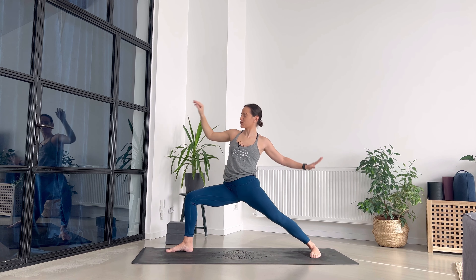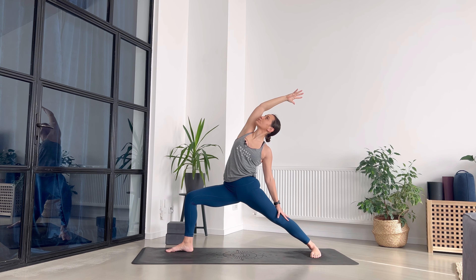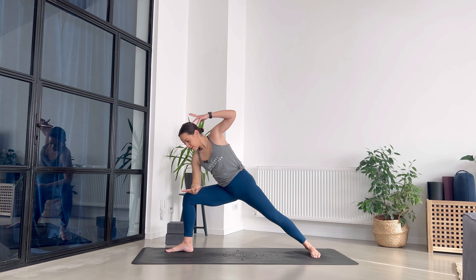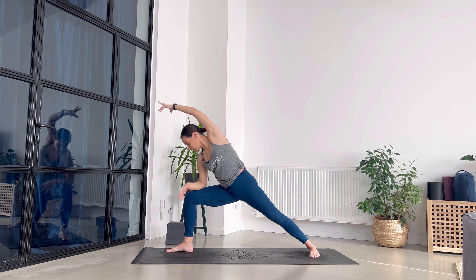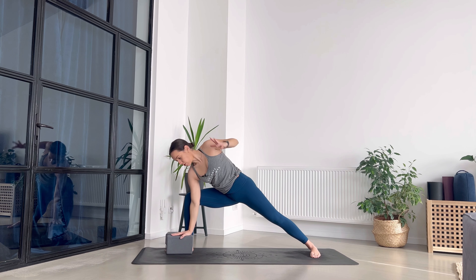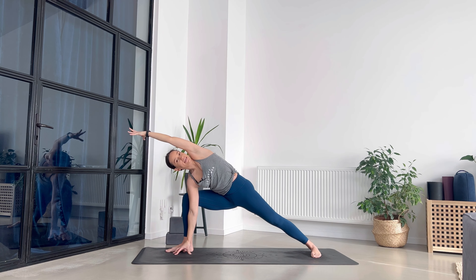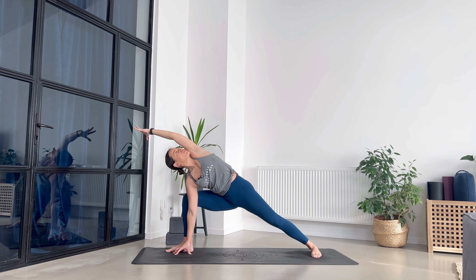Now reverse your warrior — breathe in, relax the shoulders. Breathe. Extend side angle — forearm on the front leg, extend the left arm above the head, or go all the way down using your block or your spider fingers. Let the tailbone descend. Focus on landing through the crown of your head, then exhale and gently send the left shoulder back. Breathe in here — we're looking for strength and ease at the same time.